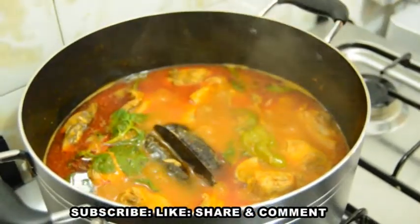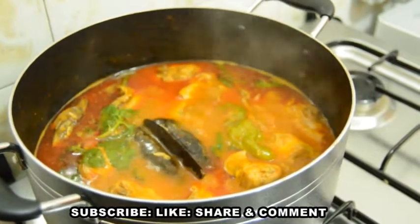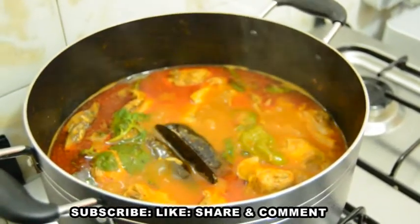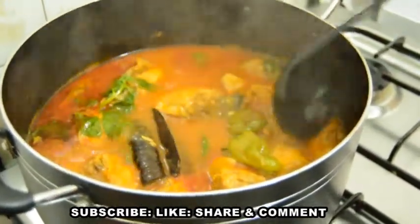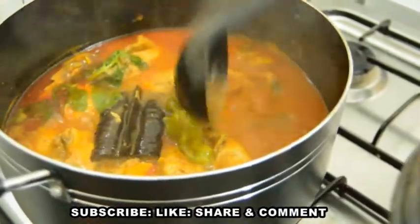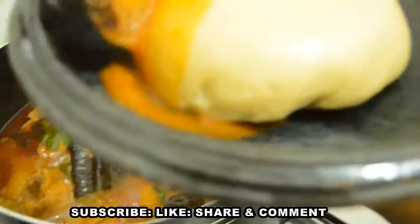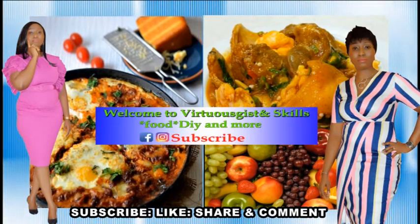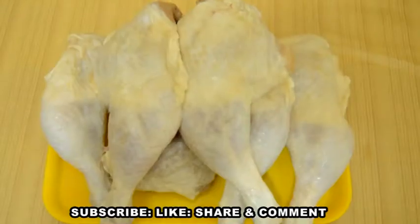Hello virtual family, welcome to Virtual Skills. My name is Nancy. In today's video, I'll show you how to make delicious chicken light soup. The delicious chicken light soup you are seeing in my pot is so delicious and yummy. I twisted it with my own method which turned out very nice and delicious. Let's dive right into the video.